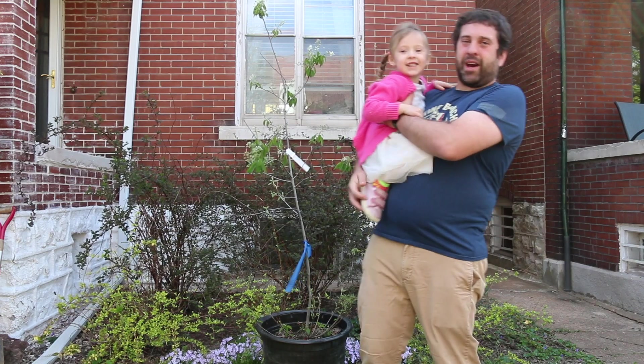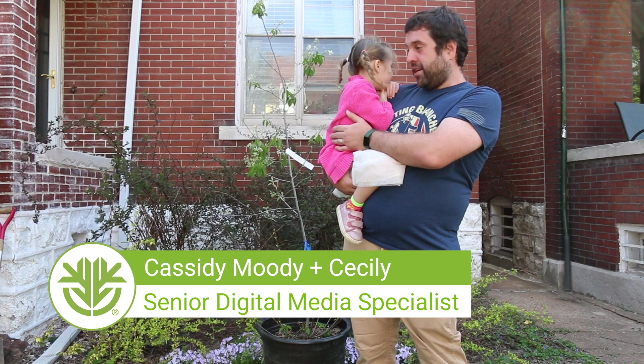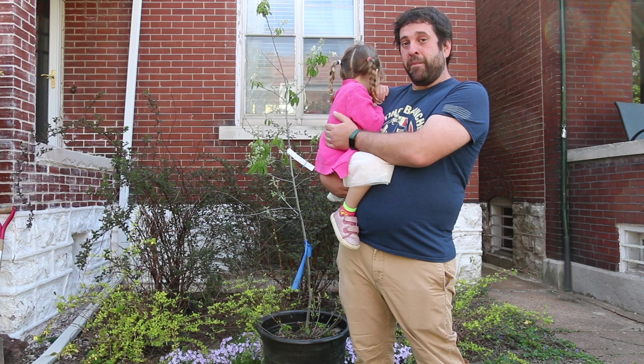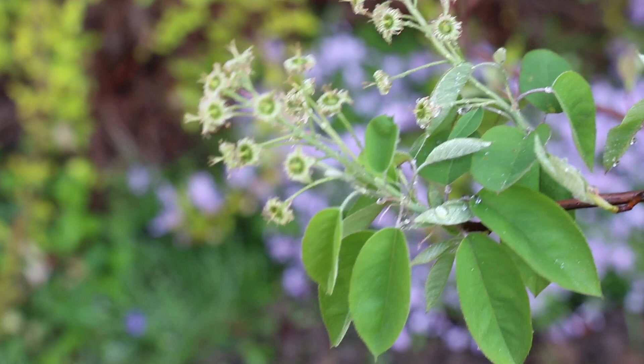Hi everyone, I'm Cassidy, this is my little garden helper Cecily, and today with some virtual help from Missouri Botanical Garden arborist Dave Gunn, we're going to plant a tree.